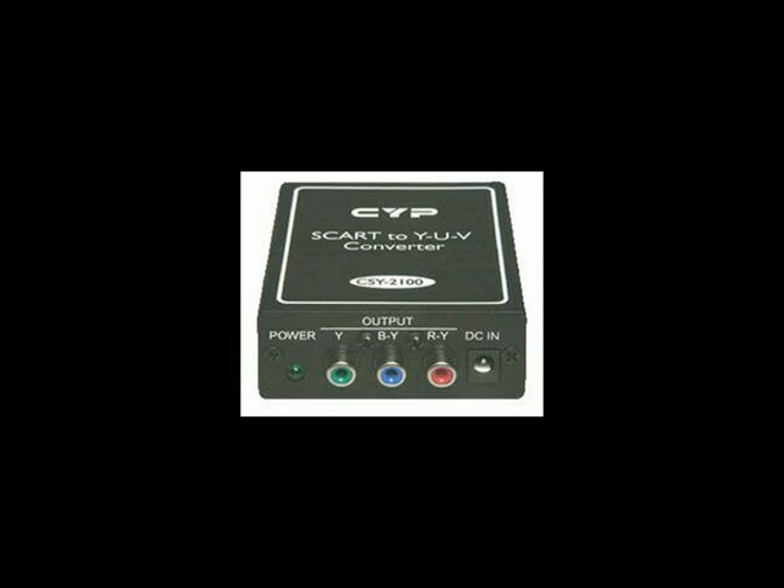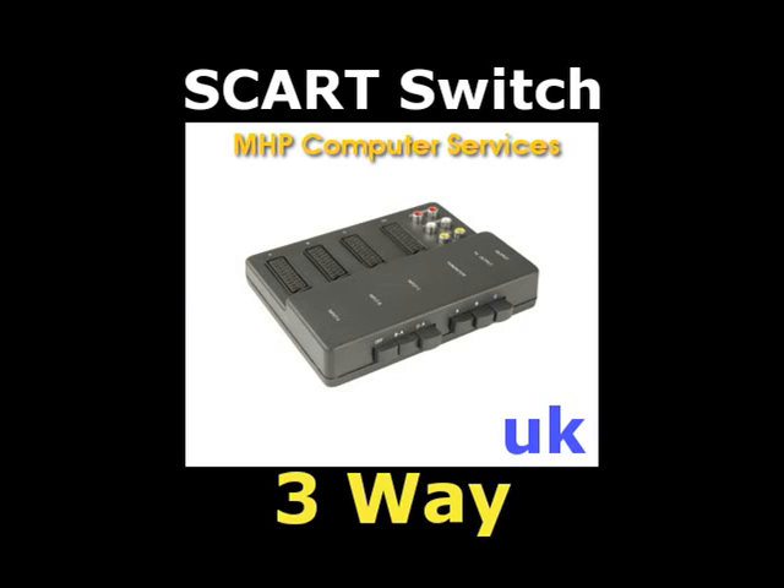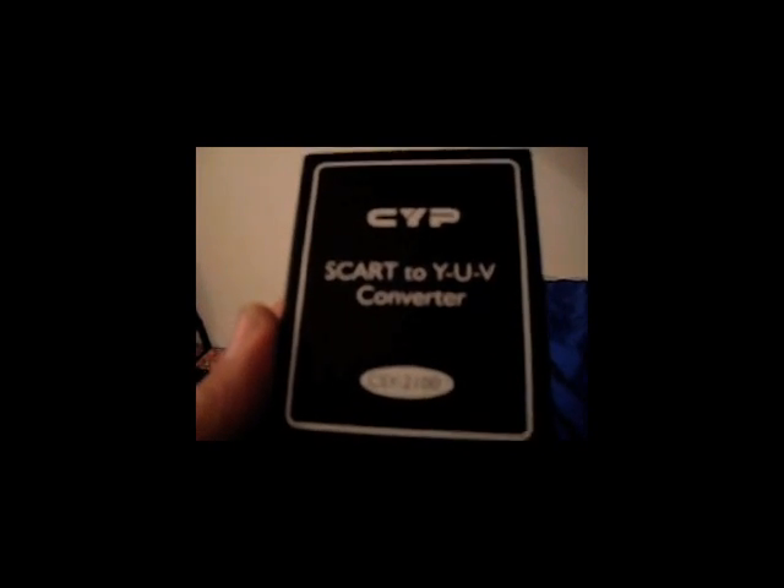If you look at the CSY2100 adapter, there is no port for stereo, so you're going to need an additional adapter to get stereo sound. This other device I use is a three-way SCART splitter — you can plug three SCART devices into it and it has white and red stereo output as well as an AV output. There are different variations of this but this is the one I use. Here's your component out, here's your SCART in — this is the CSY2100. It does not have stereo ports. If you have a Model 1 or CDX you don't need the splitter because you can pull stereo sound out from the side port.